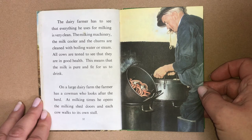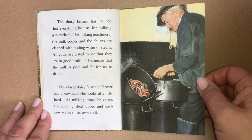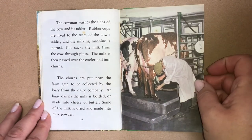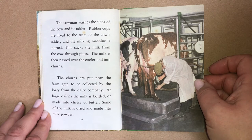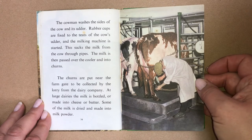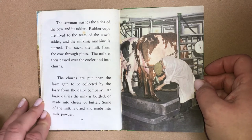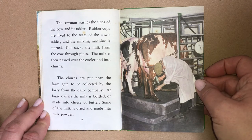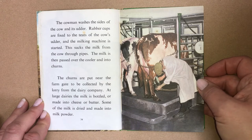At milking times, the cowman opens the milking shed doors and each cow walks to its own stall. The cowman washes the sides of the cow and its udder. Rubber cups are fixed to the teats of the cow's udder and the milking machine is started. This sucks the milk from the cow through the pipes. The milk is then passed over the cooler and into churns. The churns are put near the farm gate to be collected by the lorry from the dairy company. At large dairies, the milk is bottled or made into cheese or butter. Some of the milk is dried and made into milk powder.